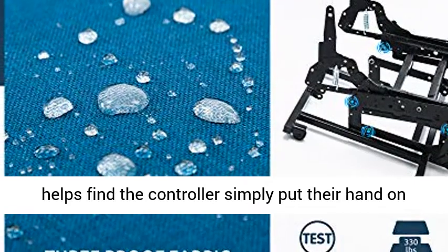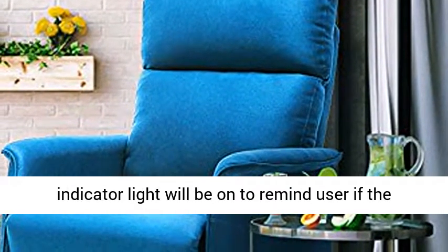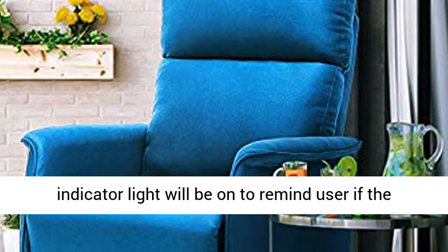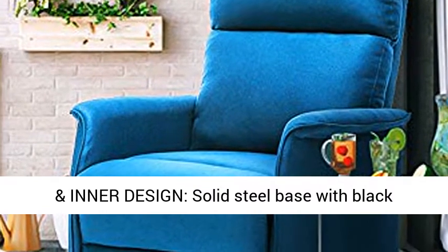Side pocket fits an iPad, papers, or books, and helps you find the controller — simply put your hand on the side of the sofa into the pocket. An indicator light will turn on to remind the user if the function is still on, for electric safety.